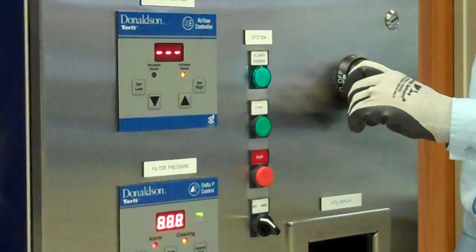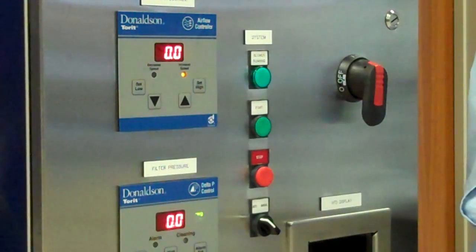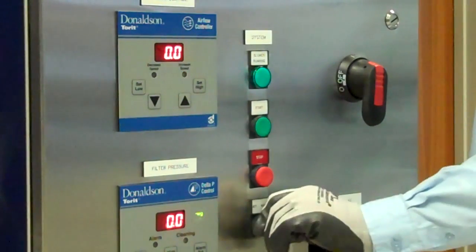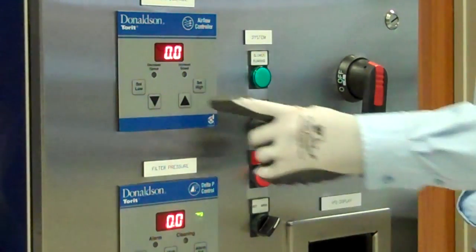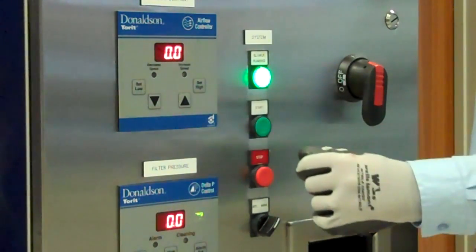To begin setup of your Donaldson Torre airflow controller, turn the disconnect switch to on, turn the auto manual selector switch to manual, and press the start button.